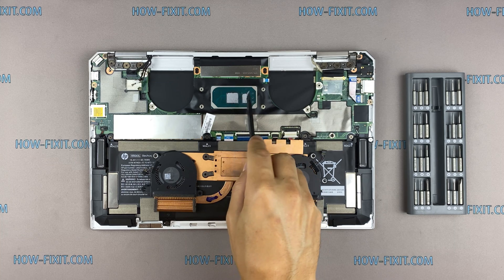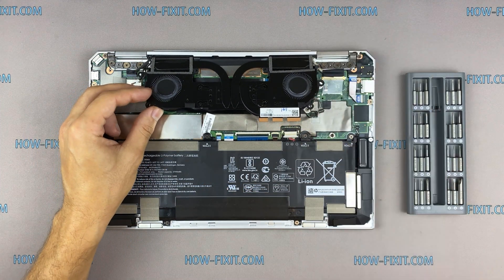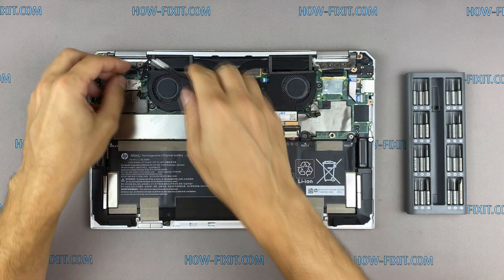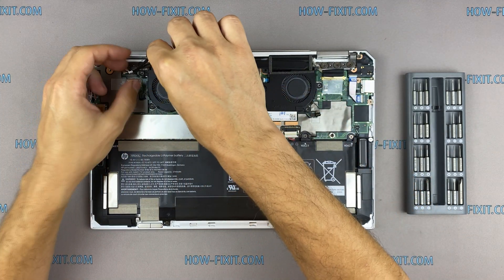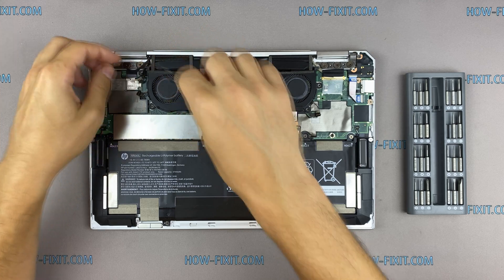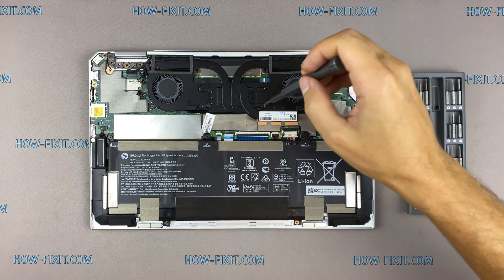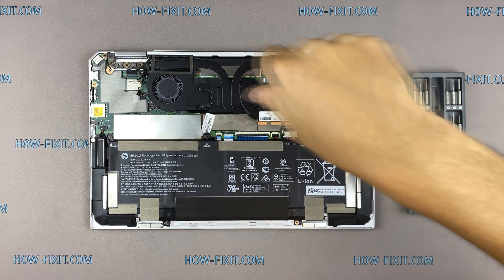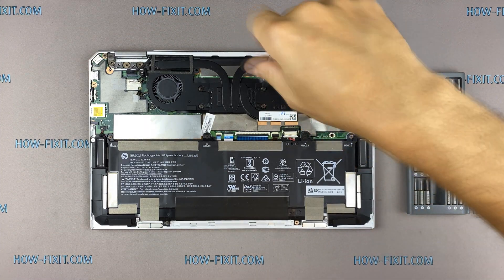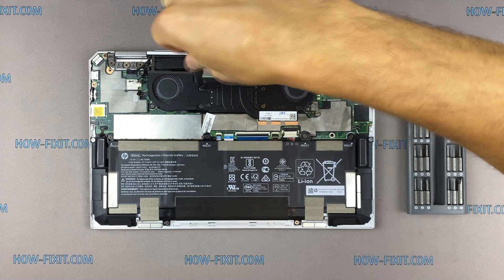All links you can find in the description. Now you can install the cooling system and tighten all screws. Please note how I tighten the screws on the radiator — it is necessary to tighten the screws evenly on each side, a few turns of each screw at a time. If you tighten a screw immediately and completely, there is a chance you may damage the processor chip.